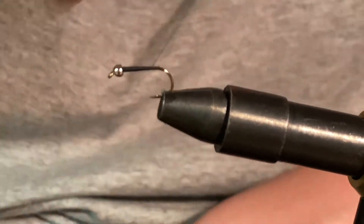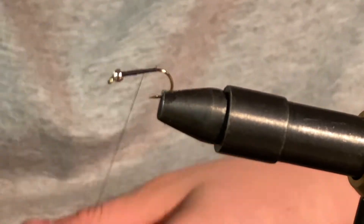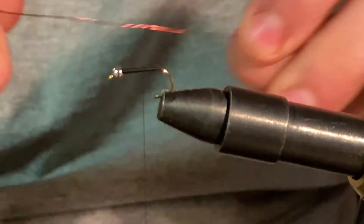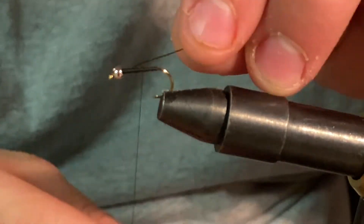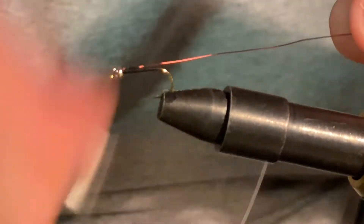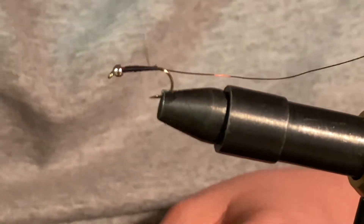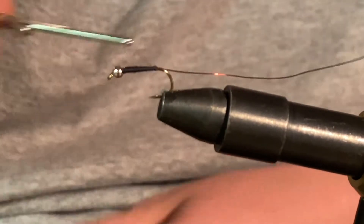Now run your thread back to the end. First we're going to tie in a little piece of copper wire — it's kind of a bronze color actually. We're going to tie that in and run it back to the bend of the hook, then run it back a couple times just to keep that taper going. Then you want to run your thread back to the copper wire.